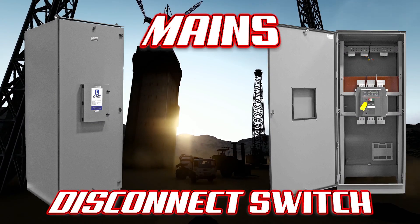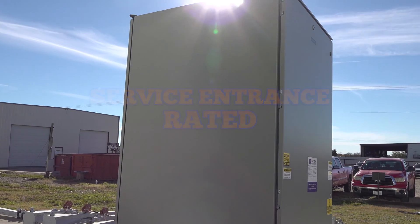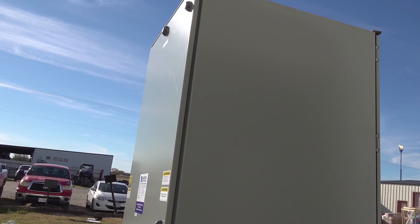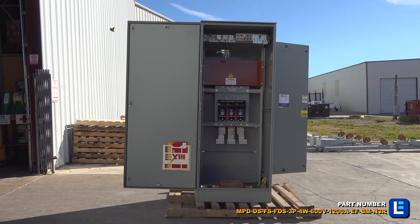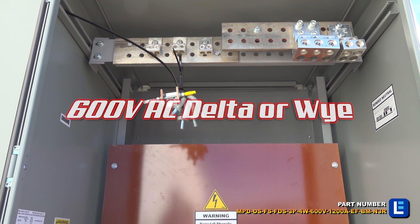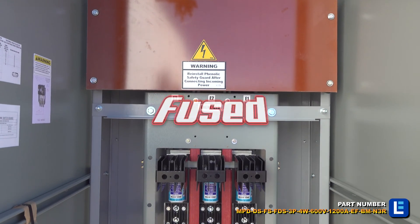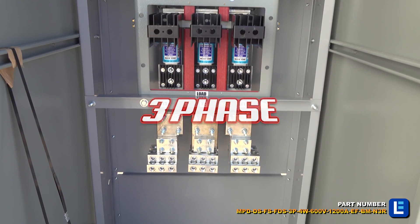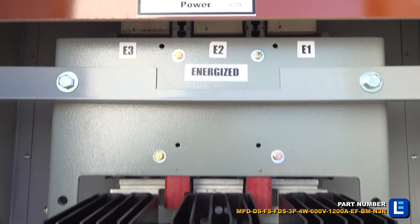The Larson Electronics Power Distribution Disconnect Switch is designed for reliable, safe and convenient power distribution at industrial work sites. This fused disconnect includes three 1200 amp 600 volt rated class L fuses. Designed for floor mounting installations, the bottom feed disconnect switch is protected by a NEMA 3R rated steel enclosure with a ventilated design.